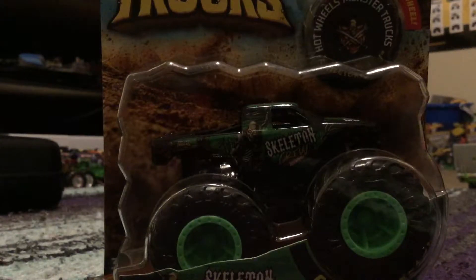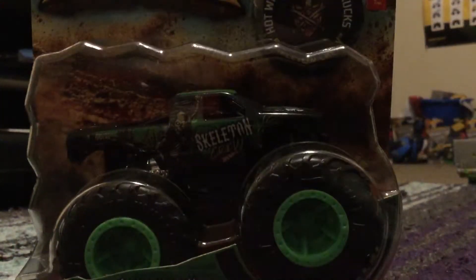Yeah, that's the name of the truck. It kind of looks like Wrecking Crew, but much more similar. And there's the back of it, looks nice. And I can't wait to open this. Let's open this.